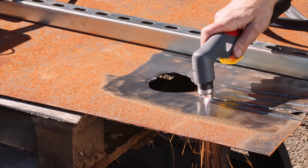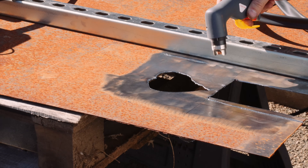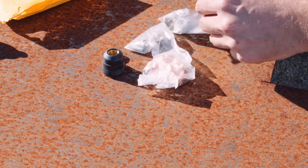Whenever you're working with welders and cutters, maintenance and consumables will be part of life. When you're ready for new nozzle tips and torch pieces, pick up the Yes Welder 24-piece plasma cutter nozzle kit so you don't have to stop working.